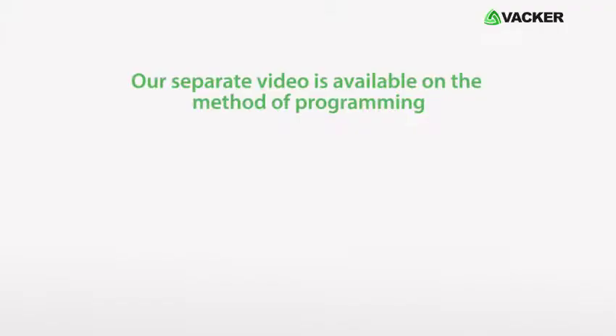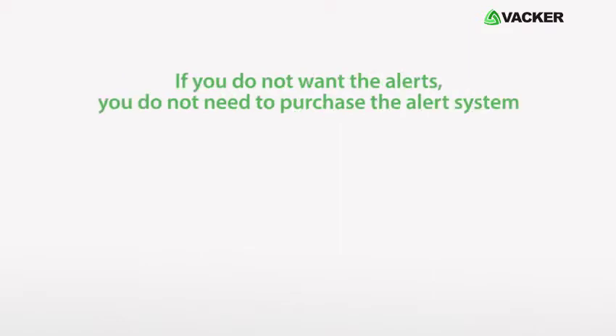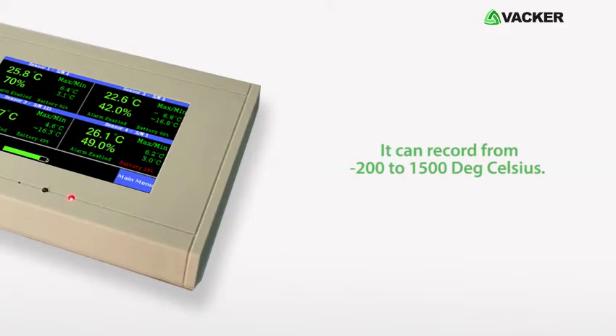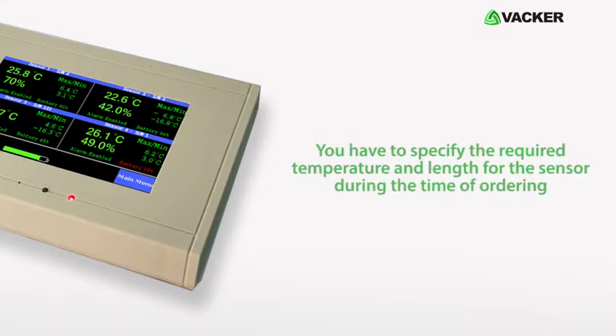A separate video is available on the method of programming. If you do not want the alerts, you do not need to purchase the alert system. The system is ideal for monitoring and recording of refrigerators, warehouses, cold rooms, etc. It can record from minus 200 degrees Celsius to 1500 degrees Celsius. You have to specify the required temperature range and sensor length at the time of ordering.